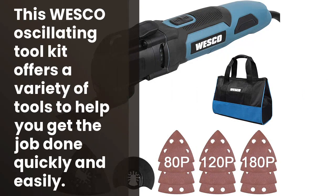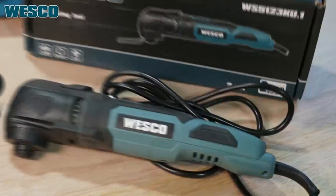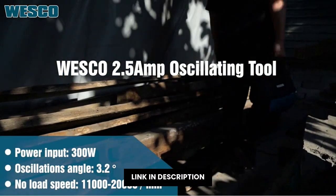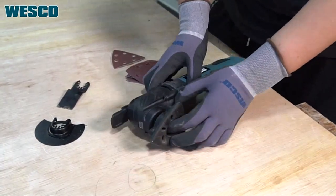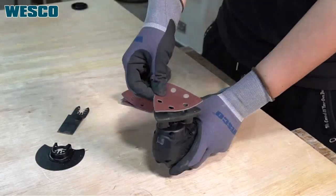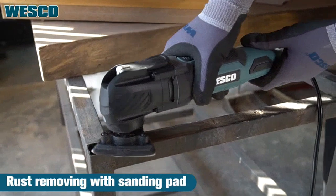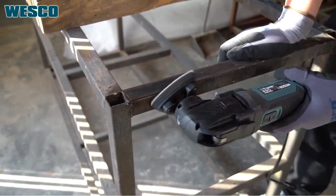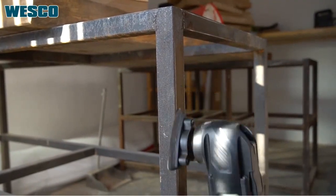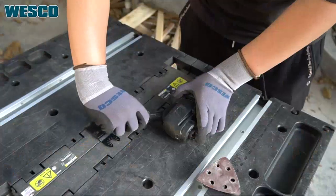Si quieres una herramienta sencilla y potente para ayudarte a trabajar en tu casa, esta es la herramienta perfecta. El Huesco Oscillating Toolkit es una herramienta multifuncional que ofrece una variedad de accesorios para que puedas usarla en todos tus proyectos. Tiene una potencia de 2.5 Amps y una rotación ajustable a 3.2 grados, lo que te permitirá realizar todos tus trabajos en perfecta forma. Además, tiene una bolsa para que puedas guardarlo todo en orden. Por último, es universalmente compatible con otros productos de la misma marca. ¡Así que no tardes en comprarlo!